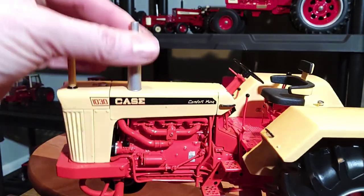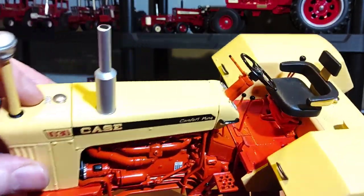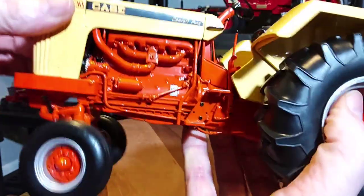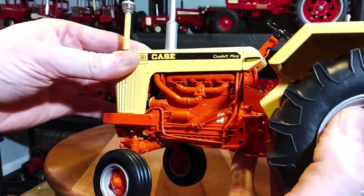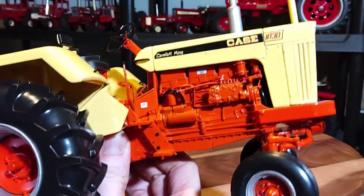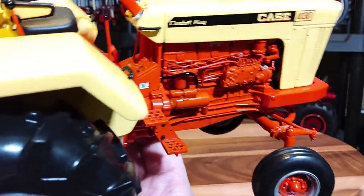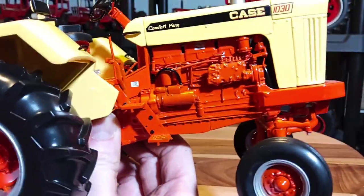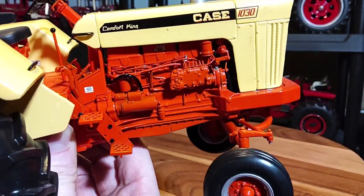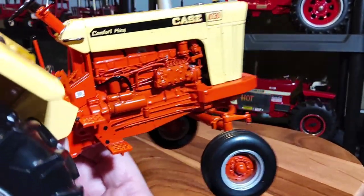Your hood there — classic looking 30 Series hood. Got an intake out here, silver muffler, and a cap here as well. Engine details and components — really detailed of course. You can see that it's a Precision Series tractor. You look at the little lines running all over — it's really impressive. A highly detailed replica.